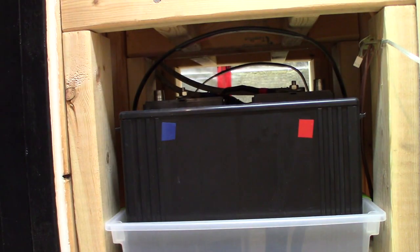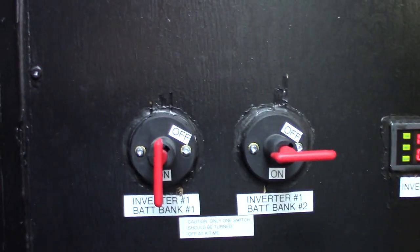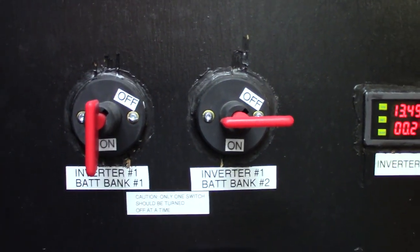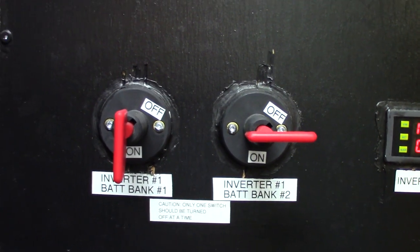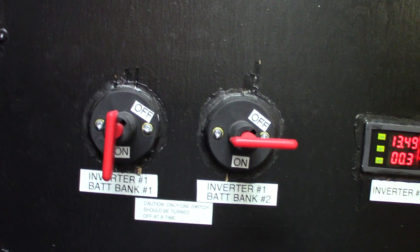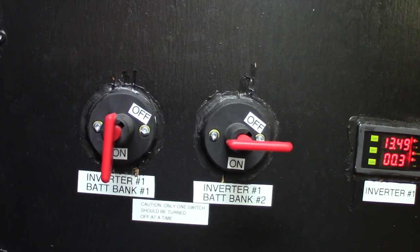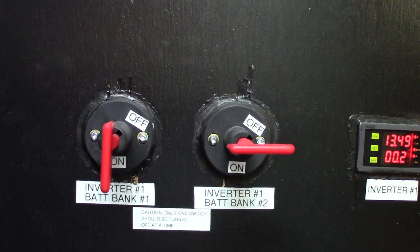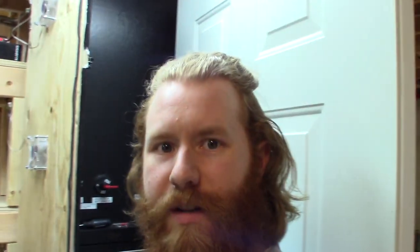First I have to go behind and disconnect these. One thing I already did before I started this video is I turned off the switch for bank number two, which basically removes the batteries from the system and removes them from float — they're not connected to anything, not being charged. This stops a little bit of the acid fizzle, so it makes it less messy when I open the caps.